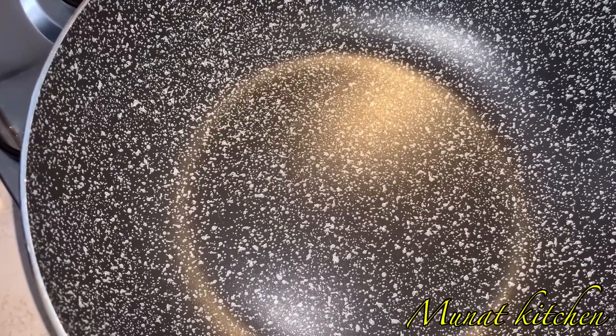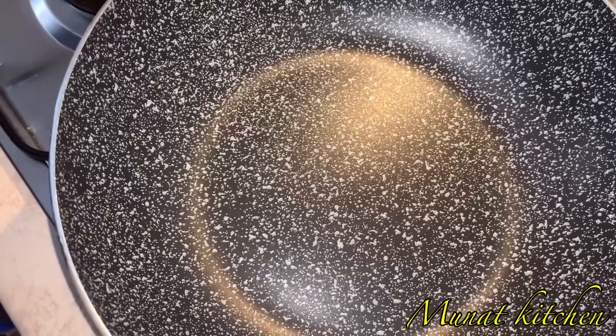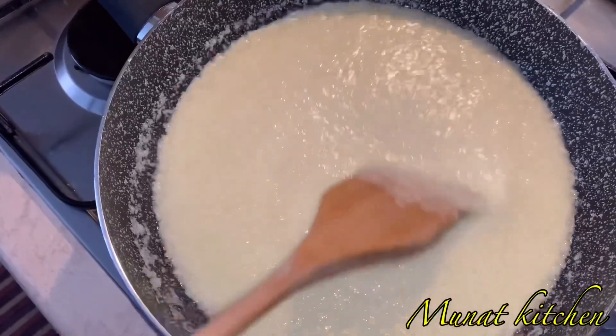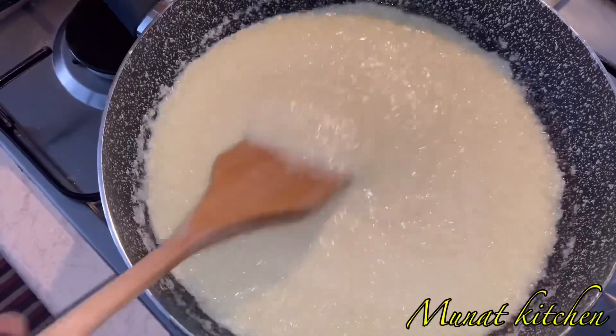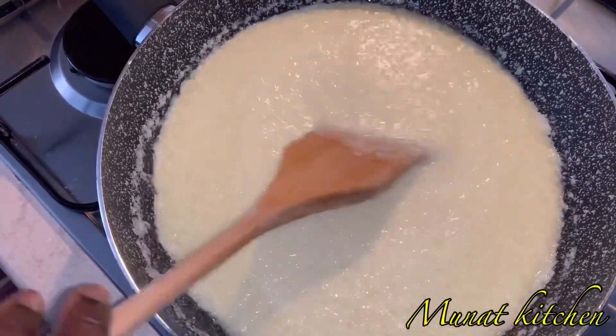I'm going to pour our blended garlic, onion, and ginger into this empty pot. You keep on stirring — you'll be stirring continuously until we add in the remaining ingredients.